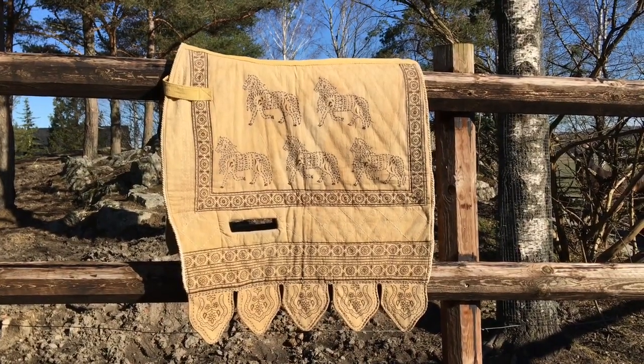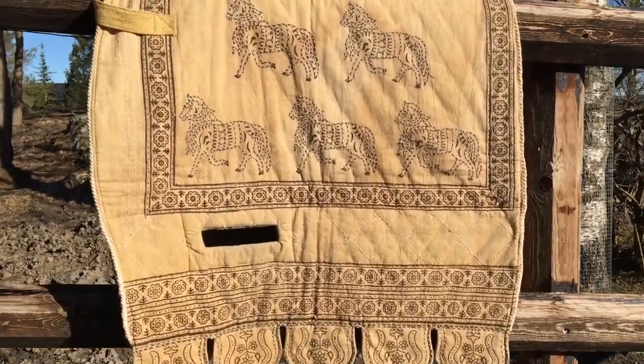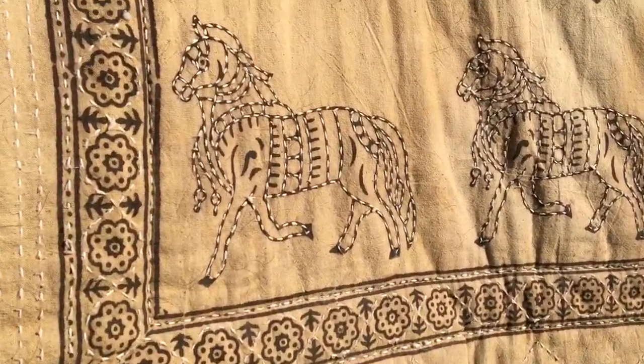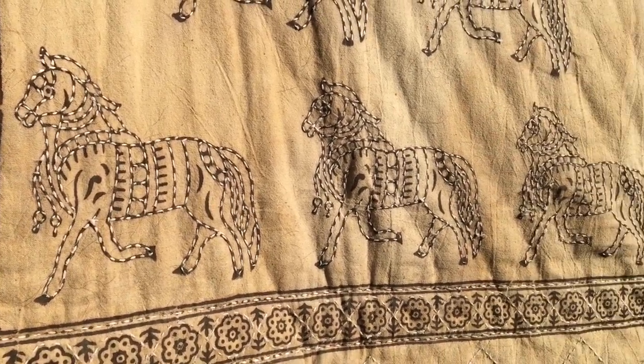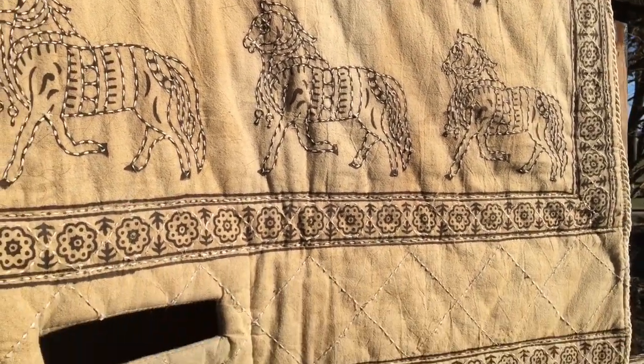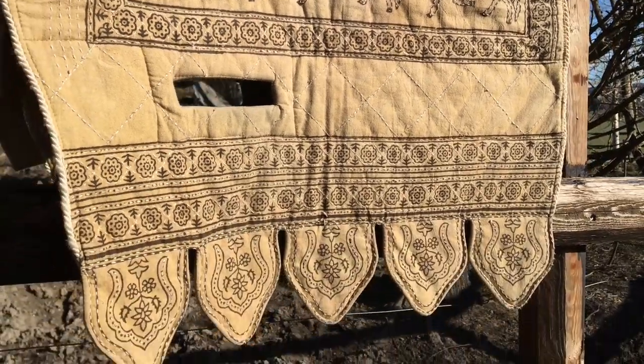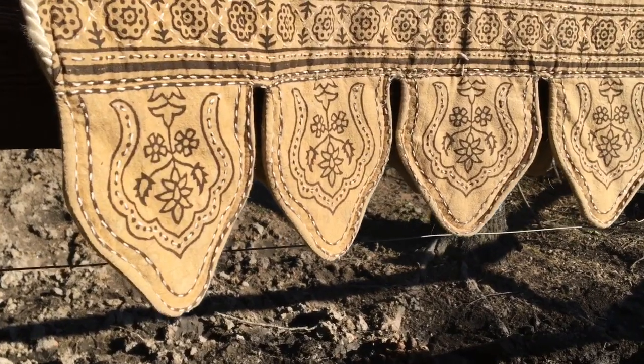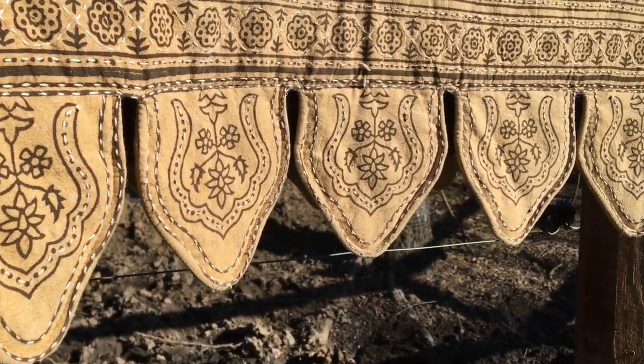Then we have the beige dressage medieval saddle pad — technically a sand color from the manufacturer. It's longer because it's the dressage version, and it still has those really pretty edges. The pattern is quite different: it's got horses on it, printed in dark brown and white with a white contrast stitch. It's super pretty, and I think this one is probably seven years old.